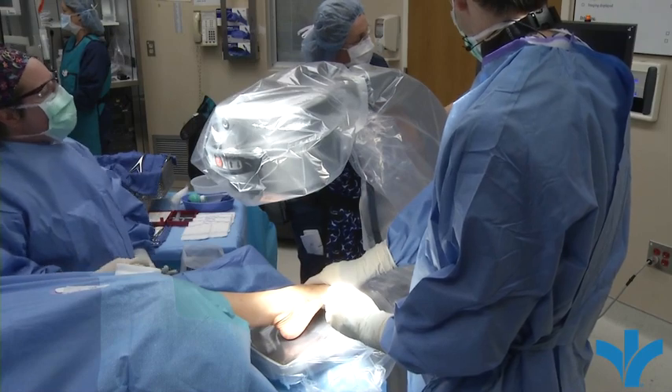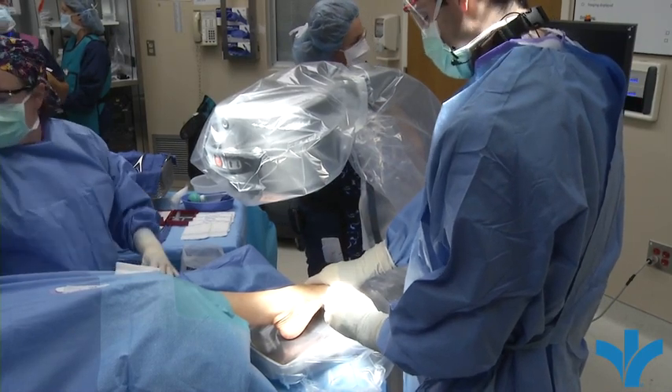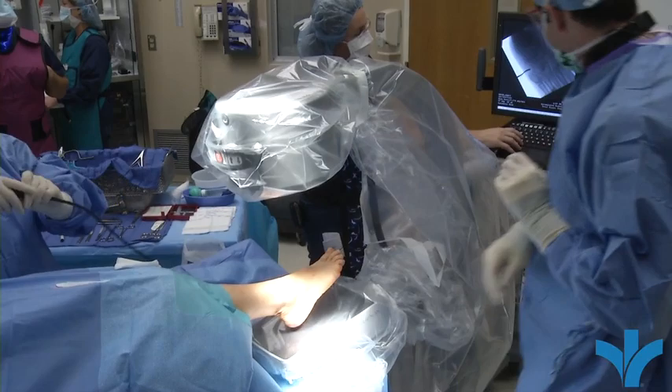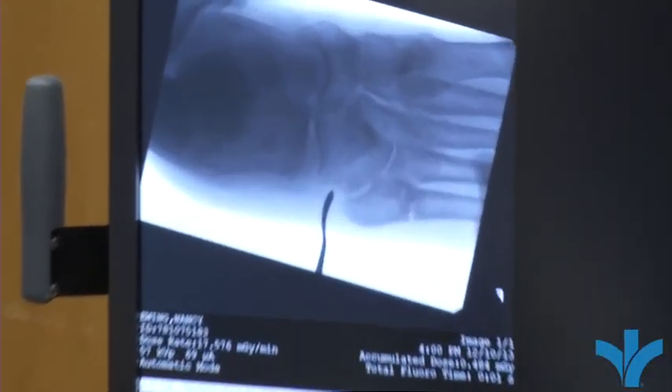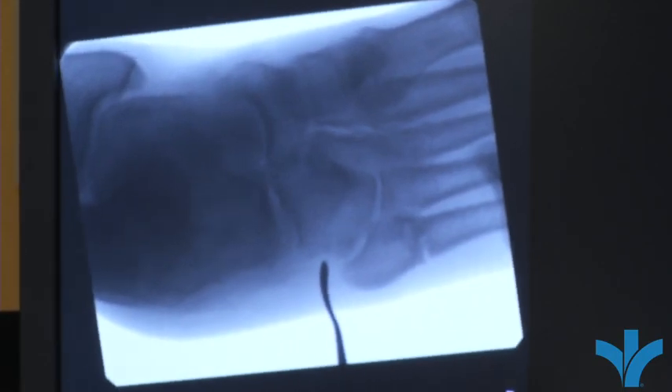We're just using a metal device here to help find our spot. You can see the crack in the bone on the x-ray. That crack has been there several months and hasn't shown any signs of healing, which is why we're here today to try to address that problem.